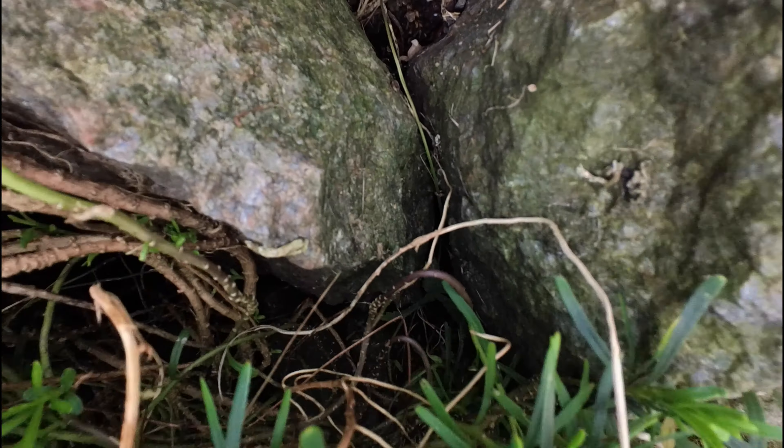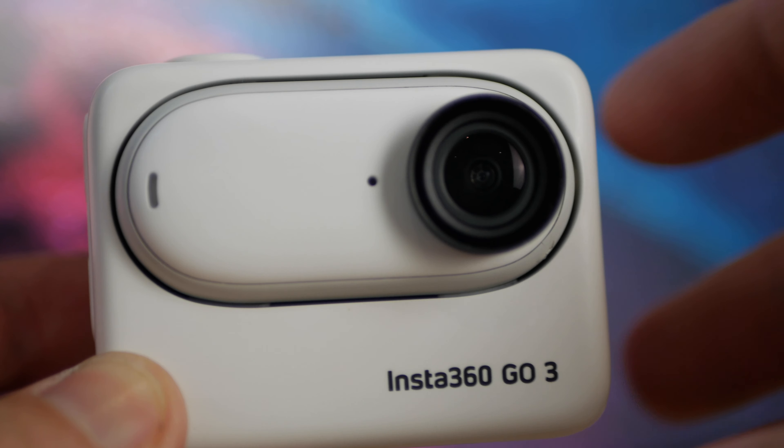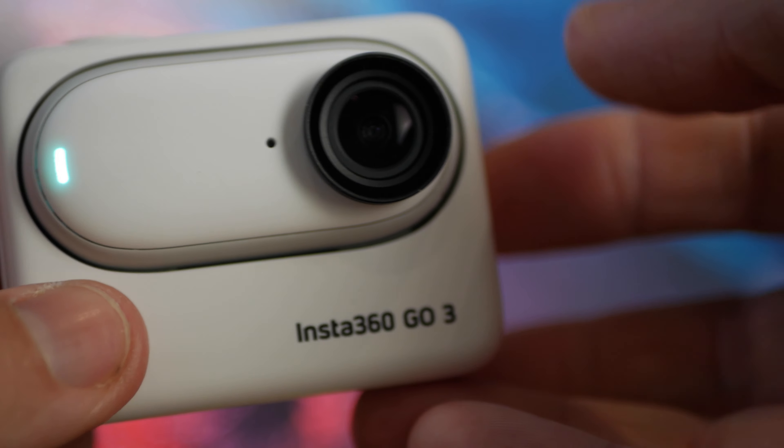So ultimately, who is the Insta360 Go 3 for? The camera is really for somebody who wants those different shots. You can get the pod into all kinds of places. As an action camera, it truly is focused on action. I think it's really easy to use, really easy to pick up. The form factor is fantastic — you can use it in the pod, take it out of the pod, and use the action pod's screen to preview footage before filming. The image at 2.7K in normal light is pretty good, and the shots you can get out of the Go 3 are second to none. It's an absolute brilliant camera.